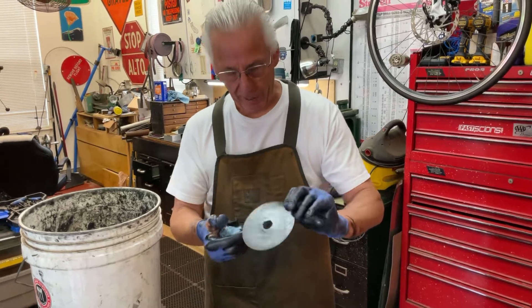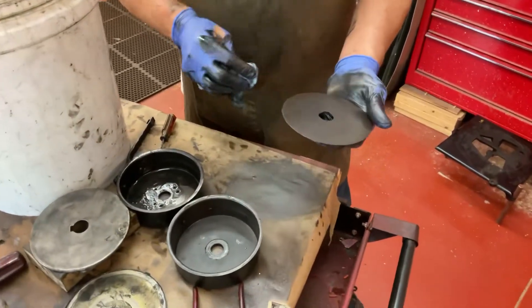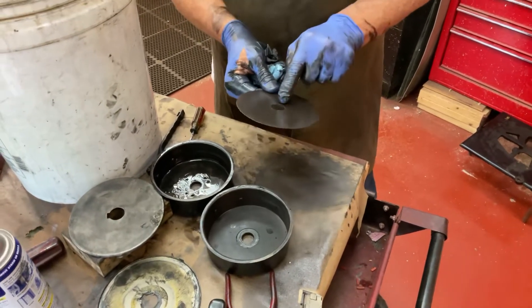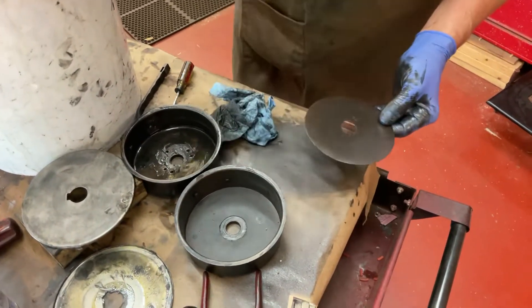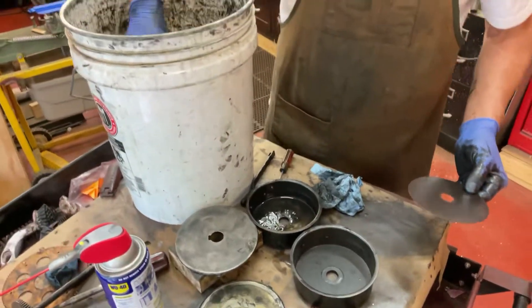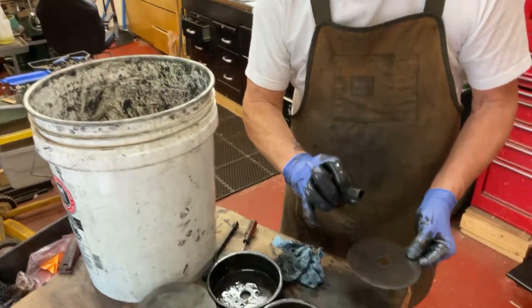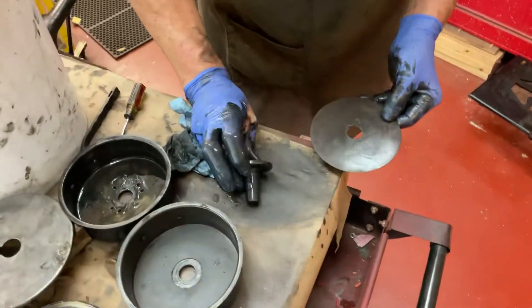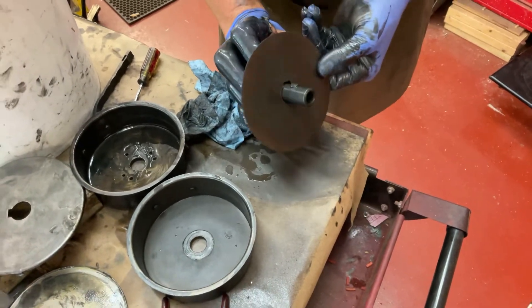Then I'll let these dry out and get them nice and clean and then we'll reinsert them. You can see where it has the indention here in the paper so that this piece here, which has the center hook to the spring barrel, can come through like that.